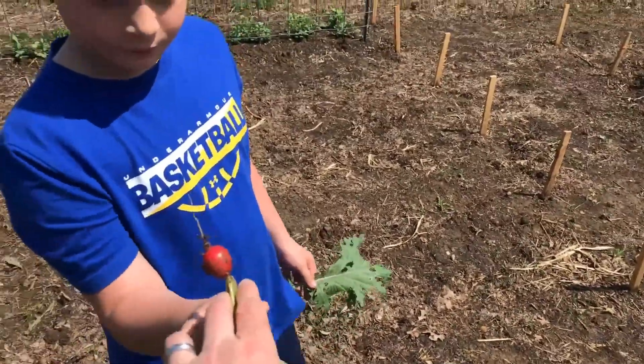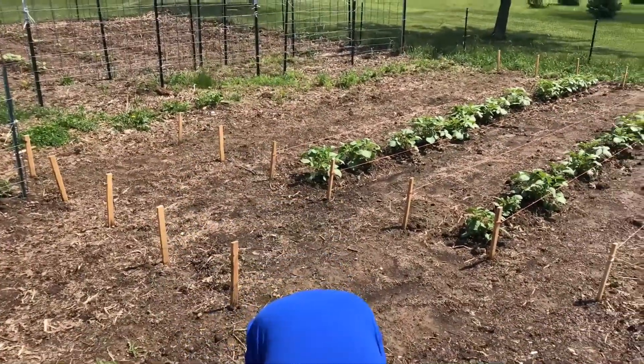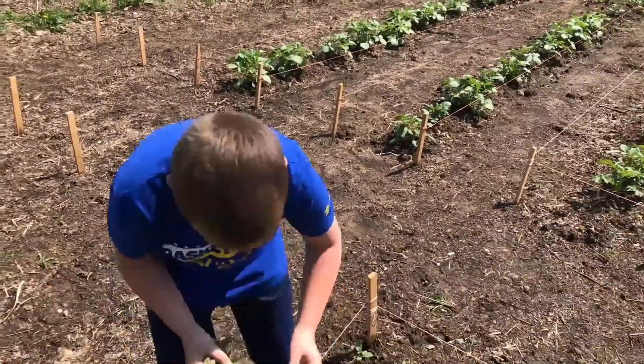Let's take that back for mama. You want to help me with the plants? We've got to let them grow just a little fatter first, okay.